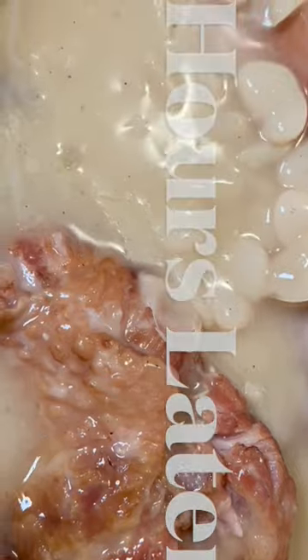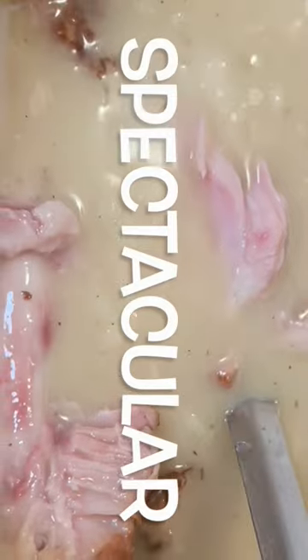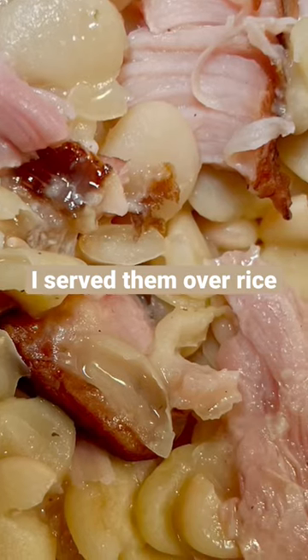Two hours later and my lima beans are done. My beans were spectacular. They were so scrumptious.